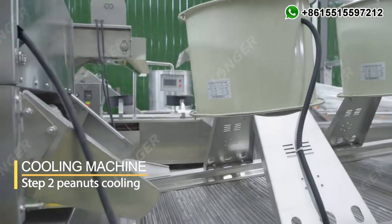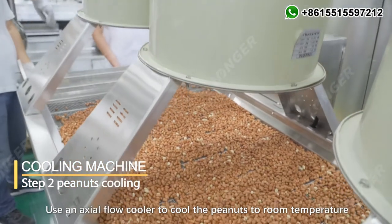Step 2: Peanuts Cooling. Use an axial flow cooler to cool the peanuts to room temperature.